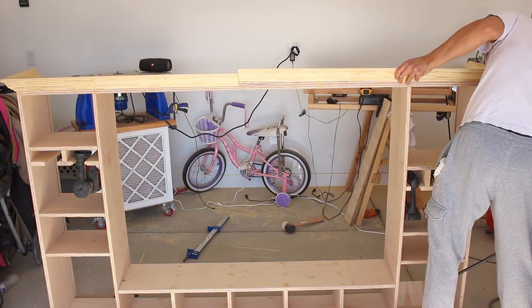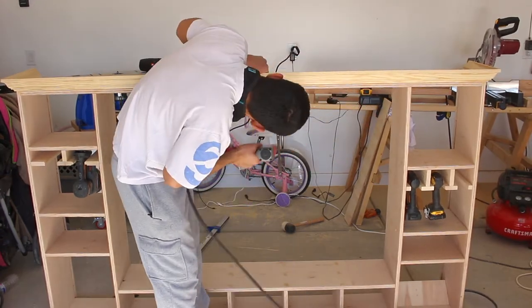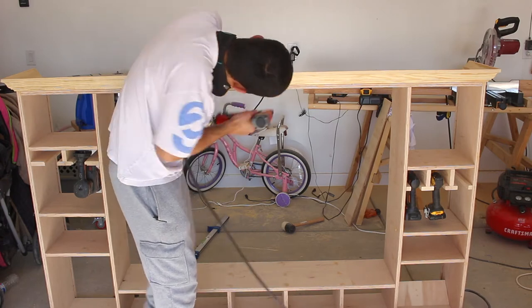Since the front crown molding was too long, it was difficult for me to get the right angle. So I cut it in the middle and installed it that way — this was a lot easier.